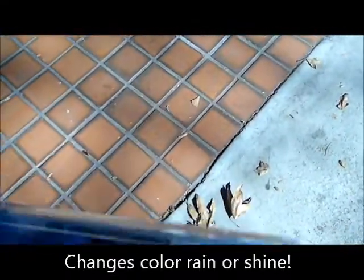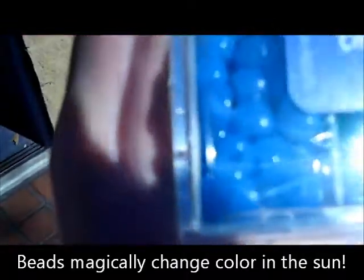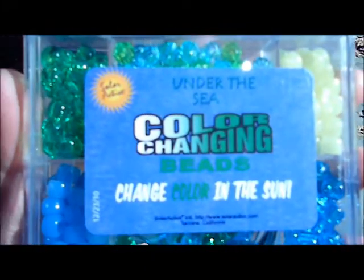UV beads are really something special — they're magical and they're powered by solar active technology. These beads that change to blue and yellow, they're gonna change back to white when you go indoors.